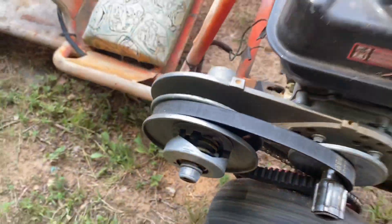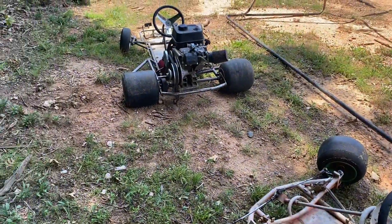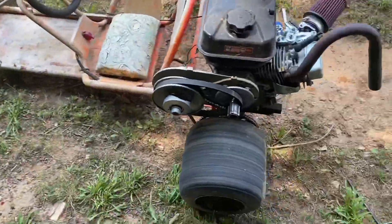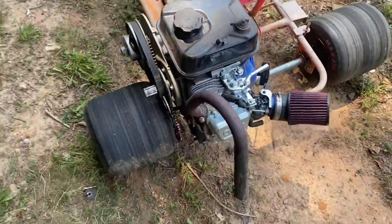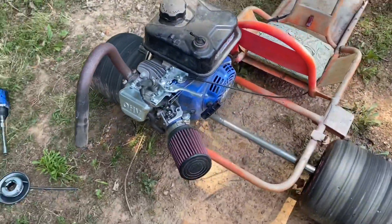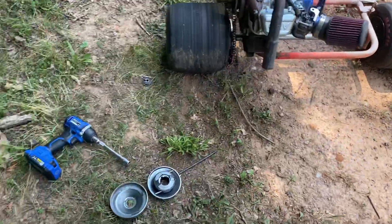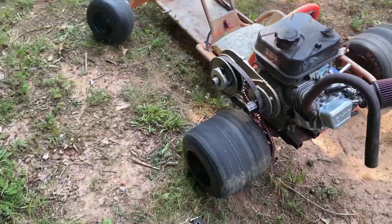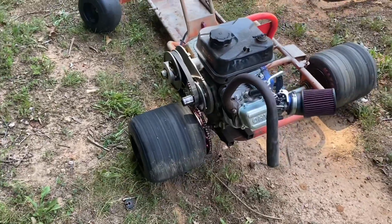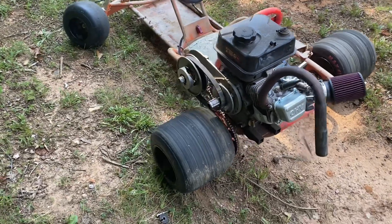I'm not turning super high RPMs compared to what I was doing with the Predator. Both of these have the governor removed, and the RPM is about the same, but this one does have quite a bit more power. Still, for a $60 converter, it's held up for a while taking close to double the horsepower it's rated for.